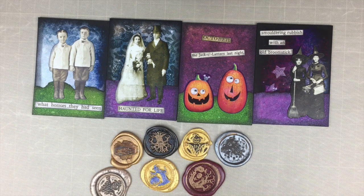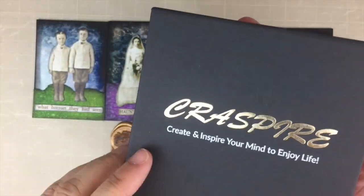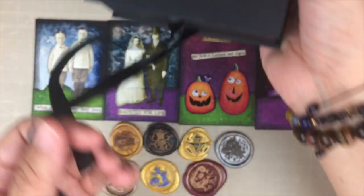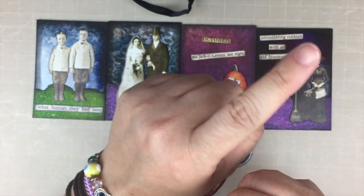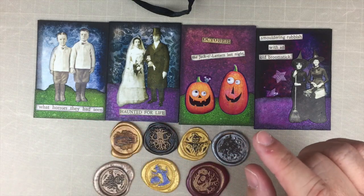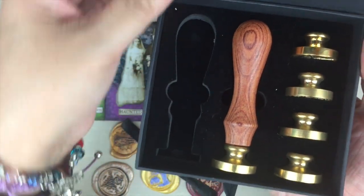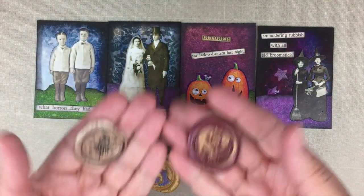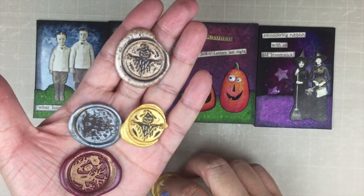I am going to be using this beautiful wax stamp set that was sent to me by Craftspire. I did a detailed unboxing of this particular item — if you have not seen that unboxing, be sure to check it out; I will link it here. It is a six-piece set: you get six heads with Halloween-themed designs on them and two handles. It is a beautiful set — I absolutely love it; it was one of my favorite items in that unboxing.